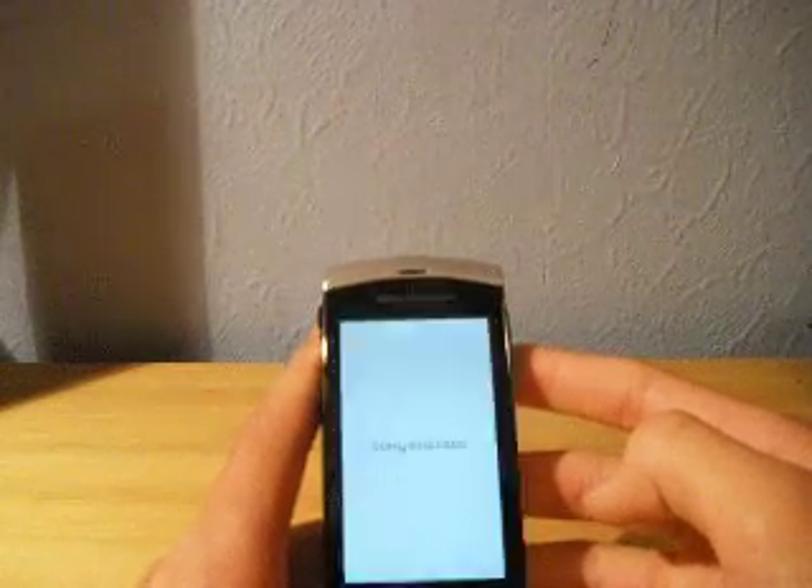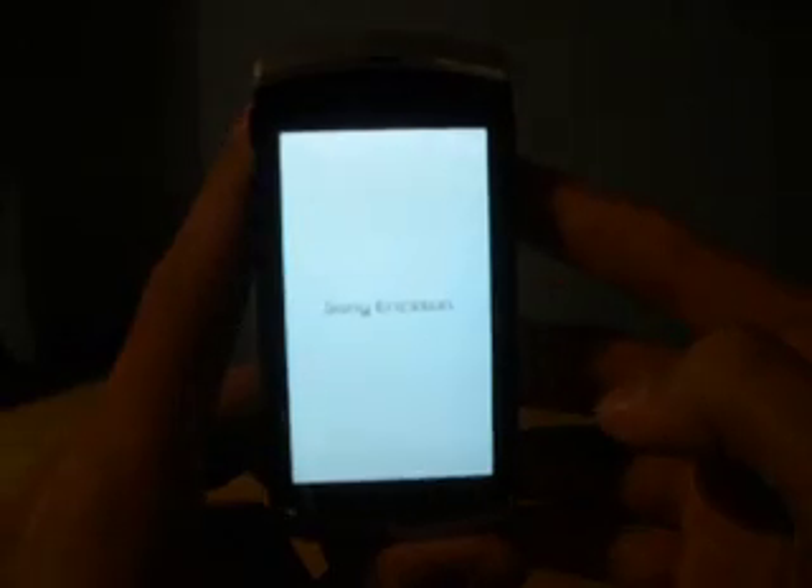We have the back of the phone, which is the most important part — Sony Ericsson branding — and it does have a speaker there. It has a 1.8 megapixel camera, which is one of the best cameras out at the minute. At the bottom we just have a microphone, and that's how you get the back off. That is the lock and power-on button — let's go ahead and turn it on. Sony Ericsson.